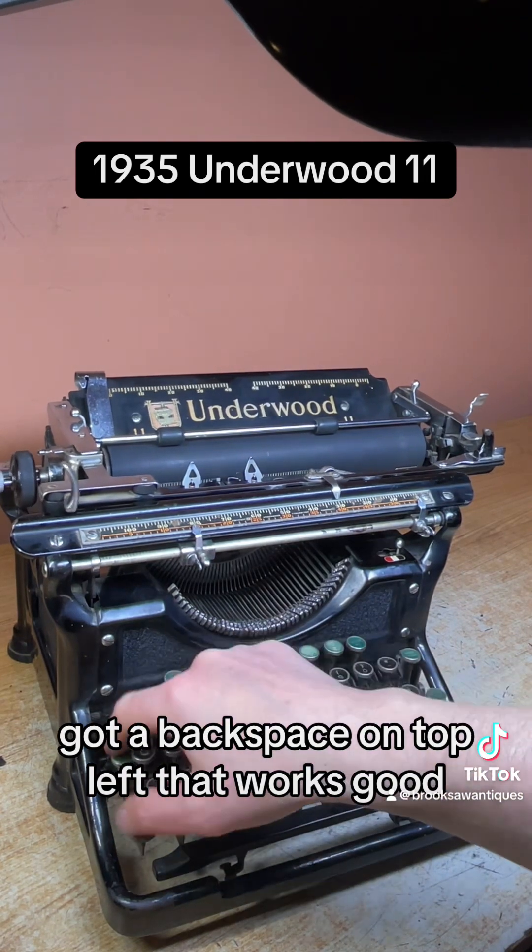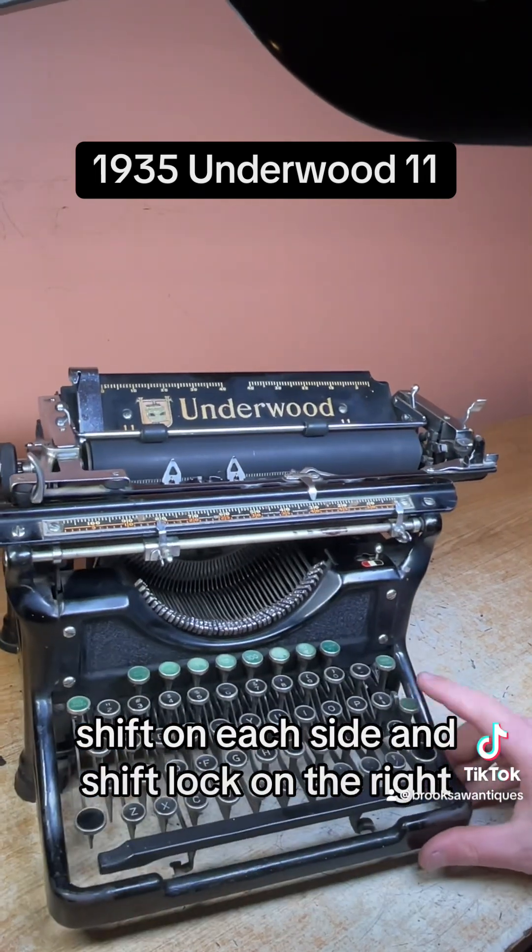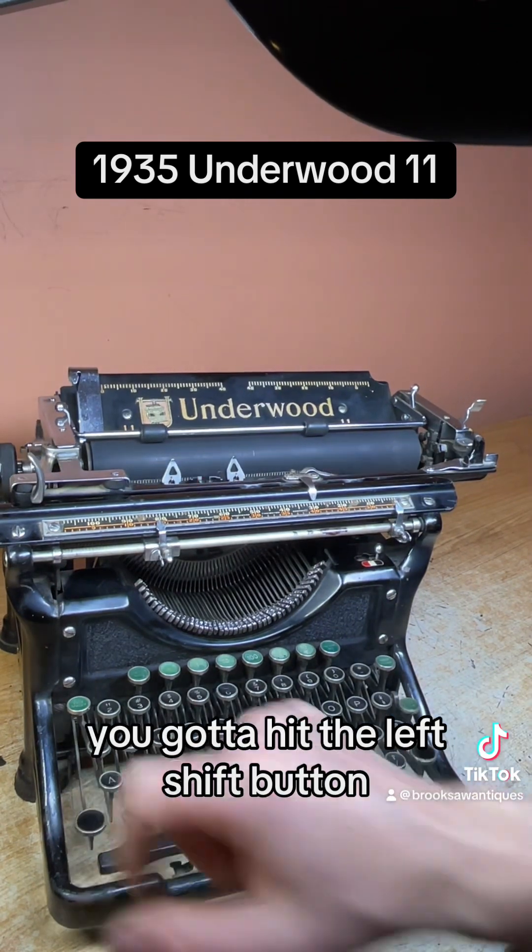We've got a backspace on the top left — that works good. Shift on each side and a shift lock on the right right here. To clear the shift lock, you have to hit the left shift button.